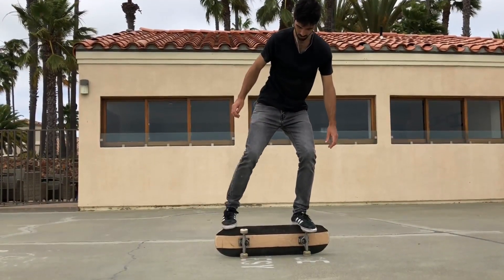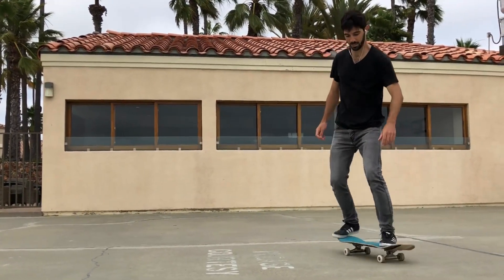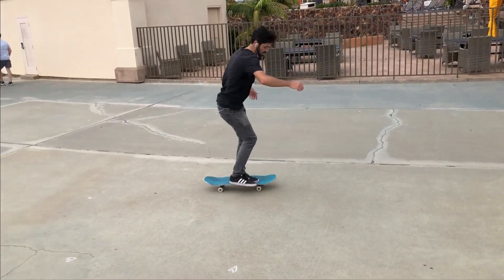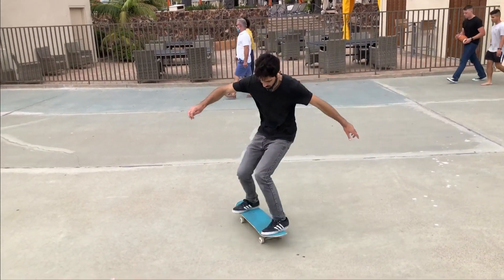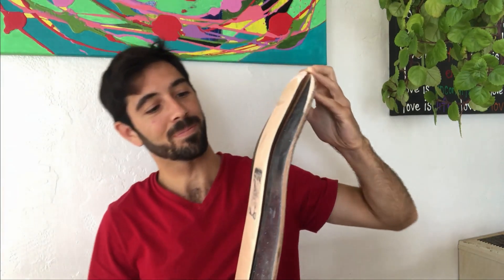After a few sessions on the board, I was skating it and I heard a crack when I landed. I thought that was it — I thought the board broke, which I was kind of expecting given how thin it was on the edges. But I looked closer at it and it just delaminated at the centerpiece. You can see here where it's coming apart.